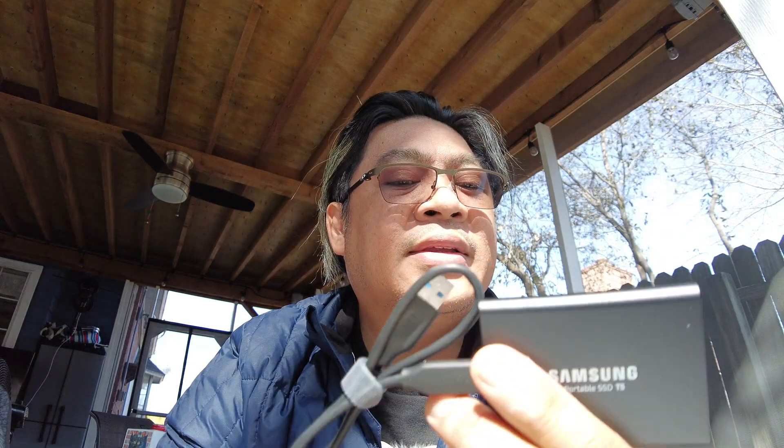That's what you need to know. We're going to plug it in, and that should be about what this review is all about. Thanks for stopping by.